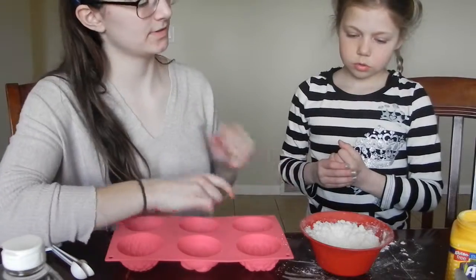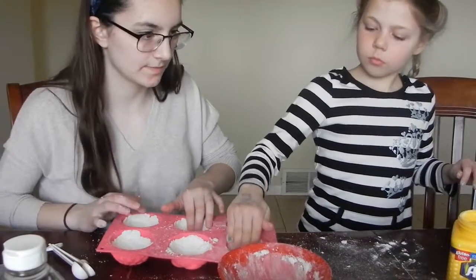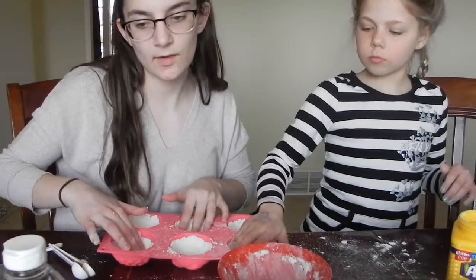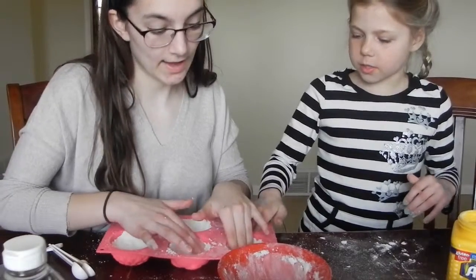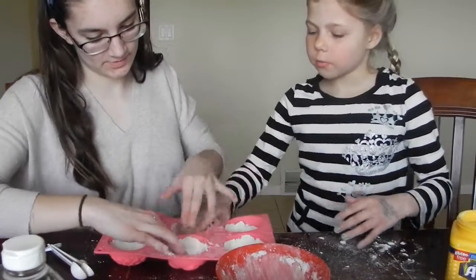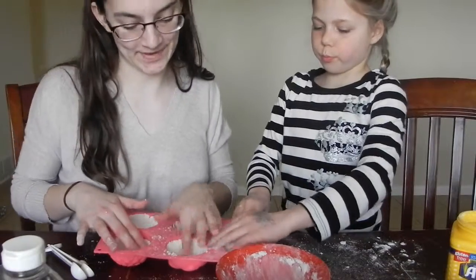I really don't want to mix this with my hands. Why don't you mix it with your hands? I feel like you're more resilient than I am. You mix a fourth cup Epsom salt, a fourth cup citric acid, a fourth cup cornstarch, and a fourth cup baking soda with a tablespoon of water and a tablespoon and a half of coconut oil. Mix it well. Then take a little and pack it into your molds and theoretically leave it to dry for an hour.